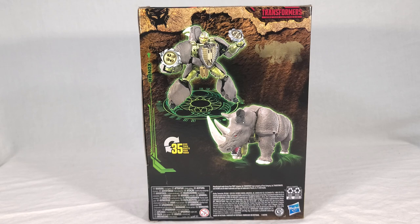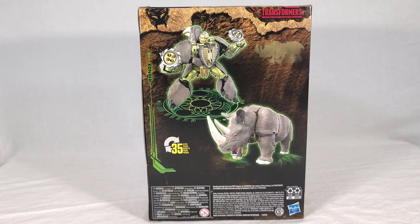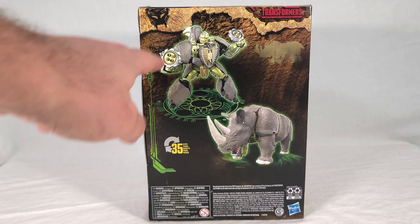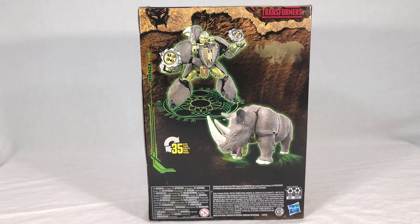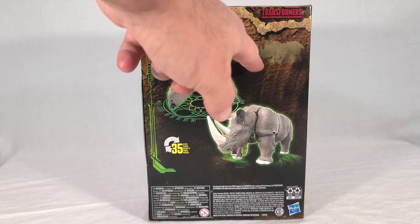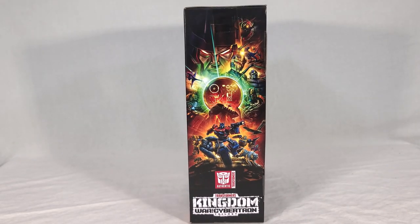One thing I'll harp on is the fake Rhino jaw chest piece. They did that to give the wider appearance from the show. However, you can also see the Rhino's jaw on the back, so it's very disappointing they didn't tuck that away to at least give the illusion that his jaw becomes the chest piece in the transformation. The top of the box has a Maximal symbol along with his line serial number, and the side has the standard Kingdom panel.